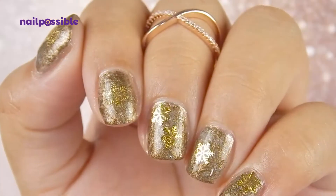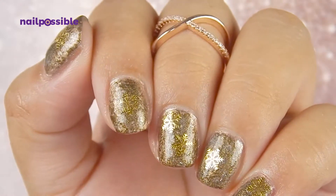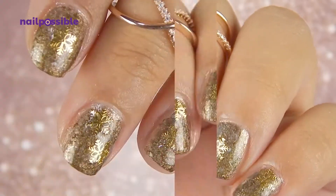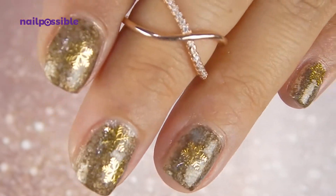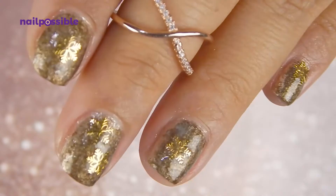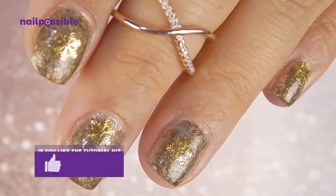And that is it for this design. Sometimes it looks like the snowflakes get kind of lost in the design, but actually if you look at them from afar they really pop. Especially when the light hits them — they are very very reflective.